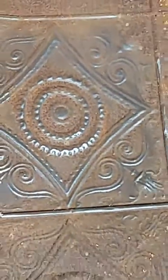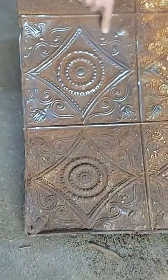Here's the before one, and there's the after one. Look at that shine — that's just a quickie. Look at that shine!